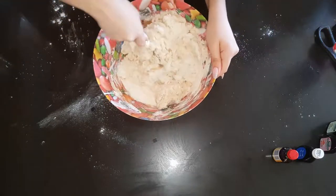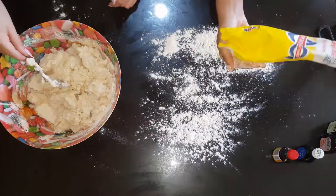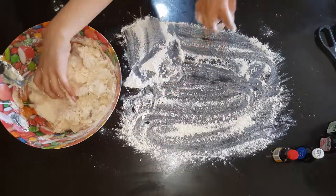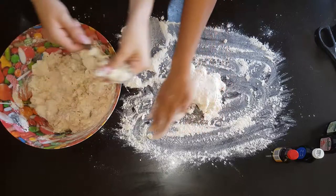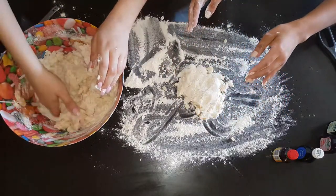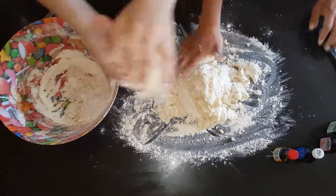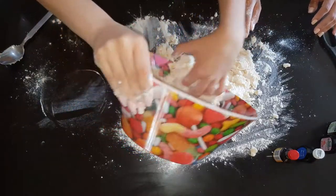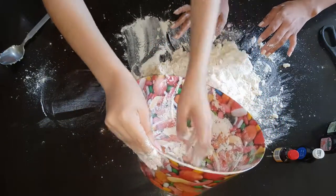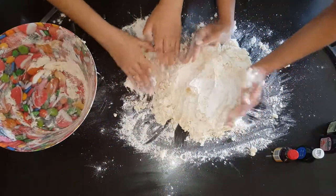When you see the dough starting to come together, take some flour, just like this. Throw it on the table to make sure that the dough doesn't stick. Spread it out. Then you want to take the dough and put it on the flour, right on the counter. Just like that. When you're using your fingers, you want to put all the dough together to make a nice mixture.